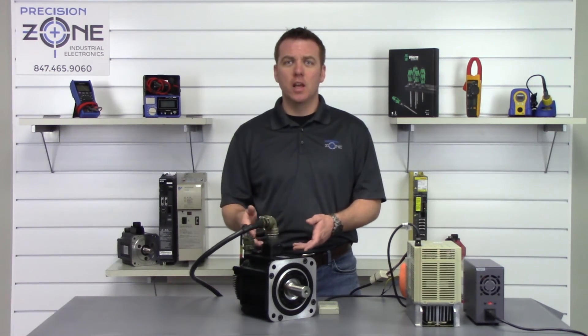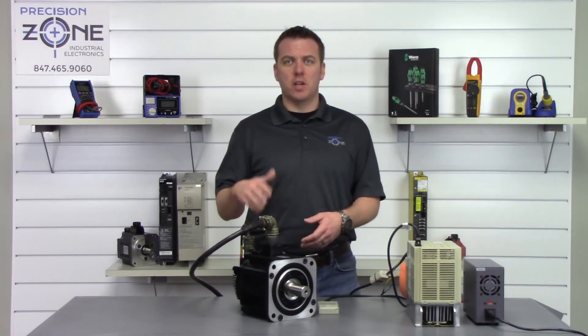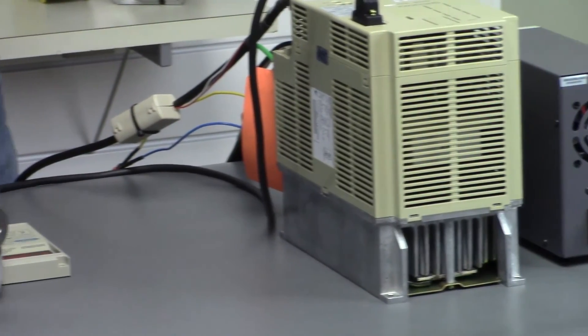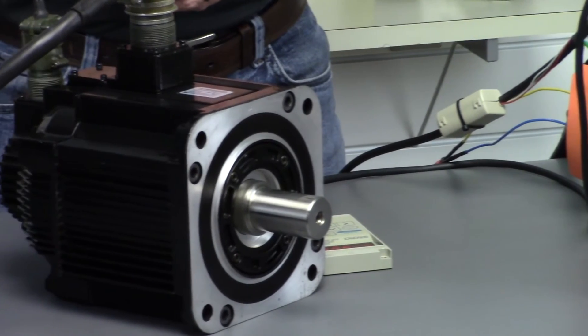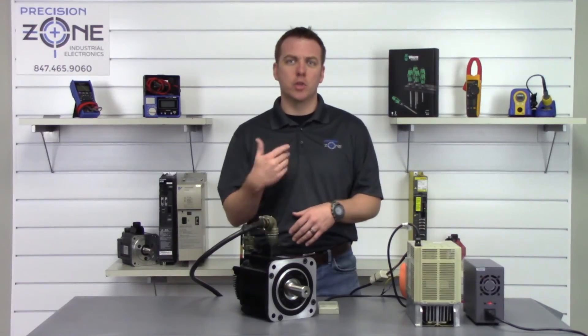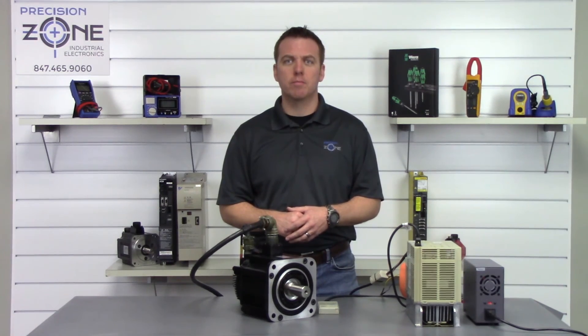After short-circuiting it, go ahead and repeat this entire process and you should be able to clear this alarm. And if you still can't clear it, please reach us at precisionzone.com and we'll figure out a way to get this alarm cleared and get your machine back up and running. Thanks for watching.